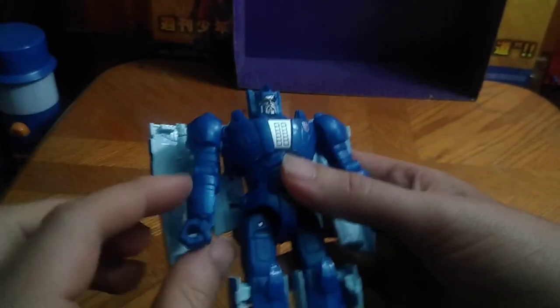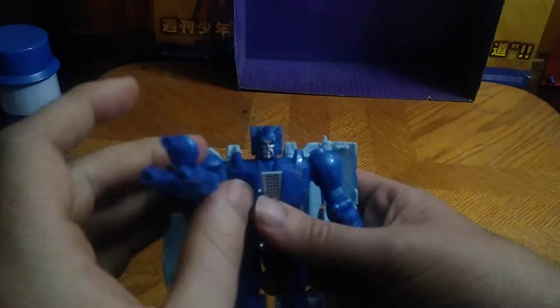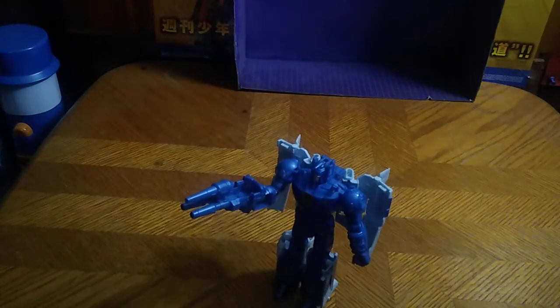Looking very G1 and very intimidating. You can give him his two guns — he can go pew pew, bang bang. If you put both guns together, he gets like a super barrel three gun. Eat this, Autobots! Pew pew, bang bang!